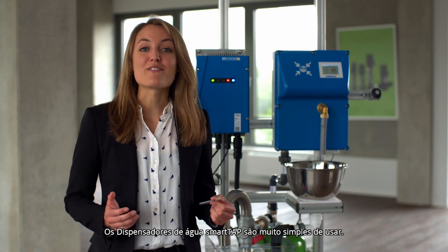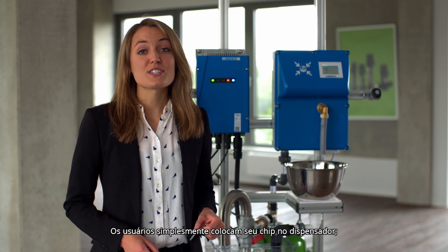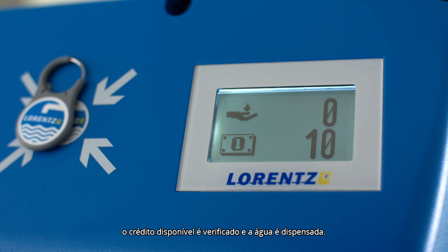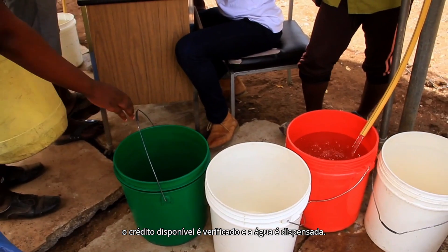SmartTap water dispensers are very simple to use. Users simply put their tag onto the dispenser, available credit is checked, and water is dispensed.